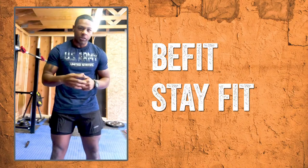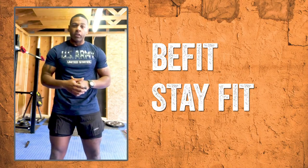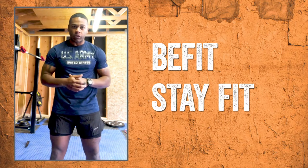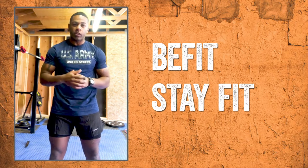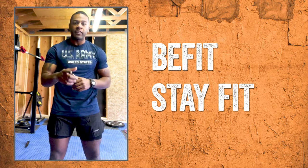All the workouts we did today were simple, low-maintenance workouts that you can do in the comfort of your own home with equipment that you can find at your local exchange. Just because the gyms are closed doesn't mean that we should let our fitness slack off. Remember to be fit and stay fit.